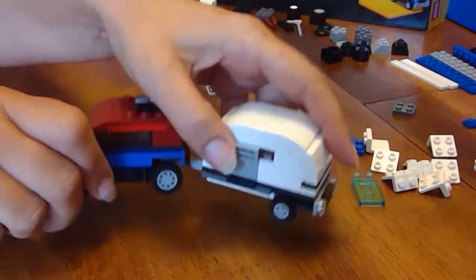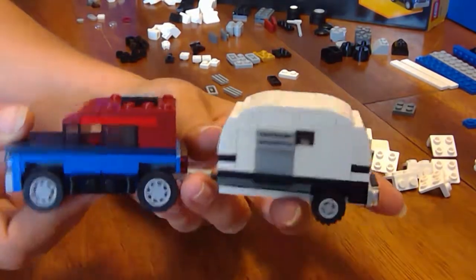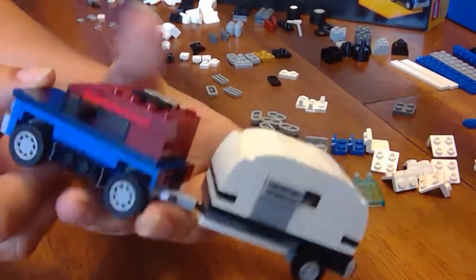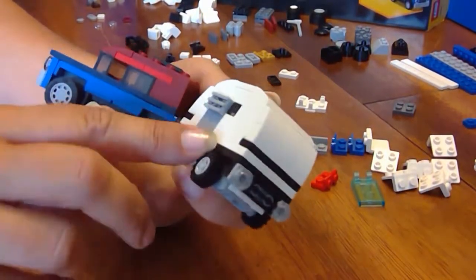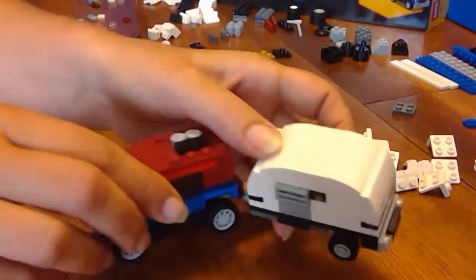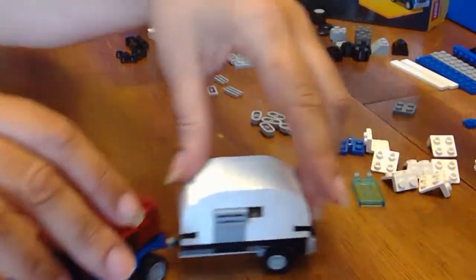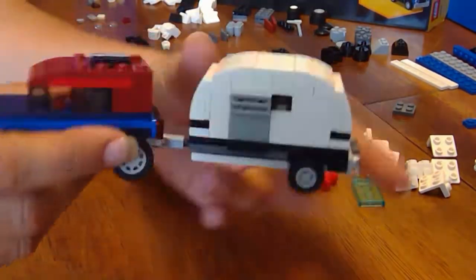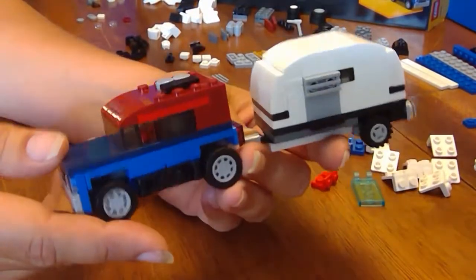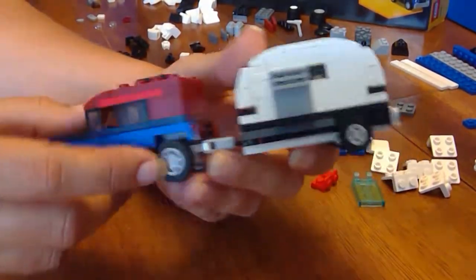Here we have the first of three builds from the Creator 3-in-1 Shuttle Transporter. It's a little Jeep kind of vehicle with a pop-up camper trailer, it looks like. Kind of cool. Nothing opens, there's nothing inside — they're just solid builds. So they look cool, but there's not really much to play with or interact with.